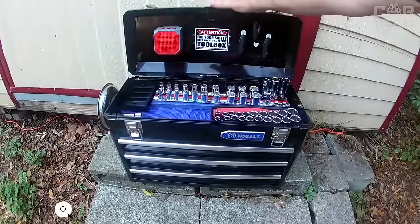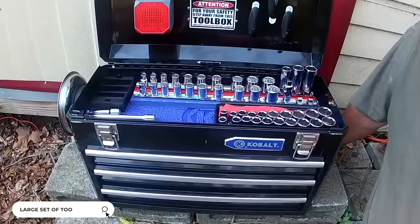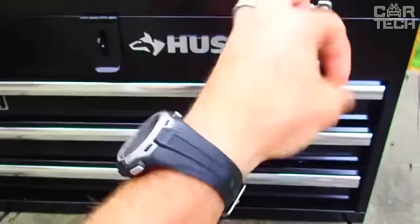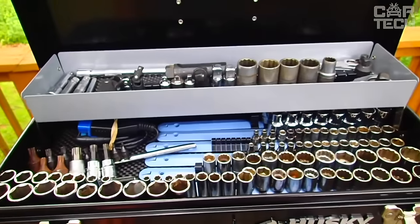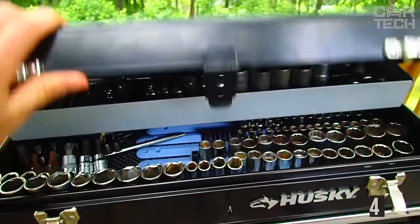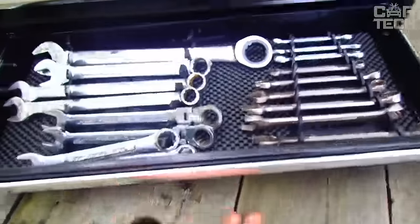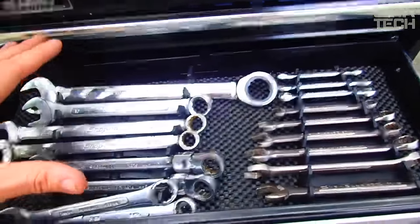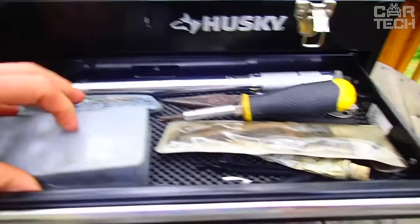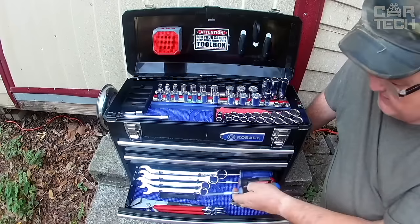Every experienced owner prefers to repair and care for his car himself — not just about saving money, but the pleasure of the process and more careful attention to details. But what kind of repair without a set of tools? This set consists of 438 items. It has everything a professional or amateur may need: heads with extensions and ratchets, pliers with cutters, a wire crimper, screwdrivers and bits of all sorts of shapes. As a bonus, the set comes in a sturdy metal case where the tools are sorted into shelves.